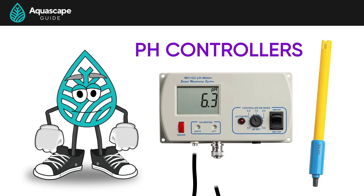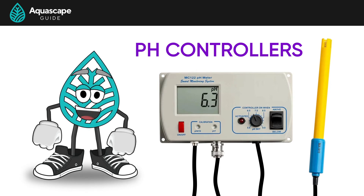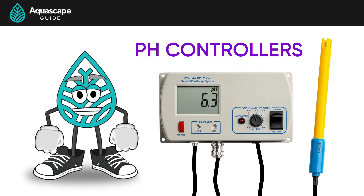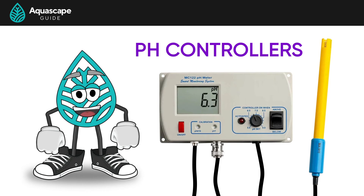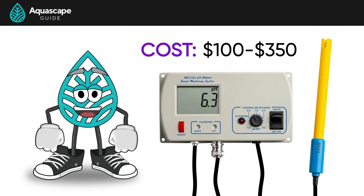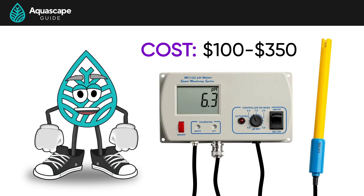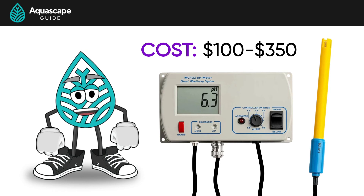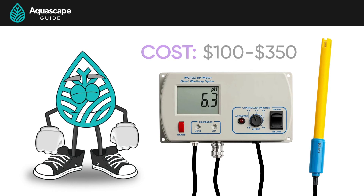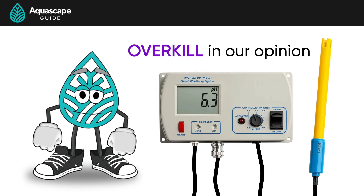Lastly, I'd like to bring up pH controllers. These are tools that measure the pH of your aquarium in real time and inject more or less CO2 to keep that consistent one-point pH drop. The downside is they can cost anywhere from $100 to $350, and their pH probes have to be calibrated and replaced over time, adding more cost to maintenance. These are great little tools, however a little overkill in our opinion. But if you can afford one, then go for it.